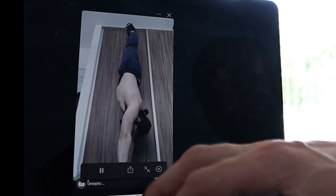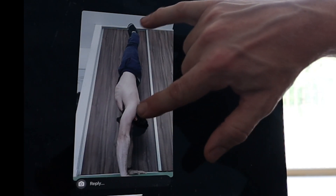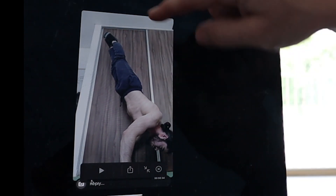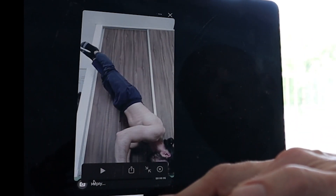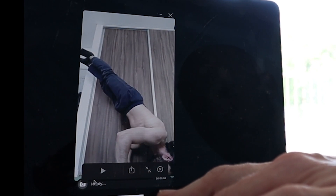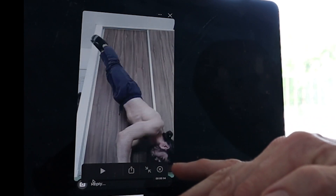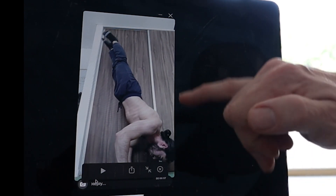Looking at the first video critique: the starting freestanding handstand is pretty good — one piece, shoulder to ankle. As he goes down, the shoulder-ankle relationship stays, shoulders come forwards, looking down towards the floor, which is good. On the push back up though, the legs are piking slightly and opening. It doesn't look like much, but that movement — flicking the legs up — puts a slight bend in the low back, and the torso stays still while the hips open and close very slightly.